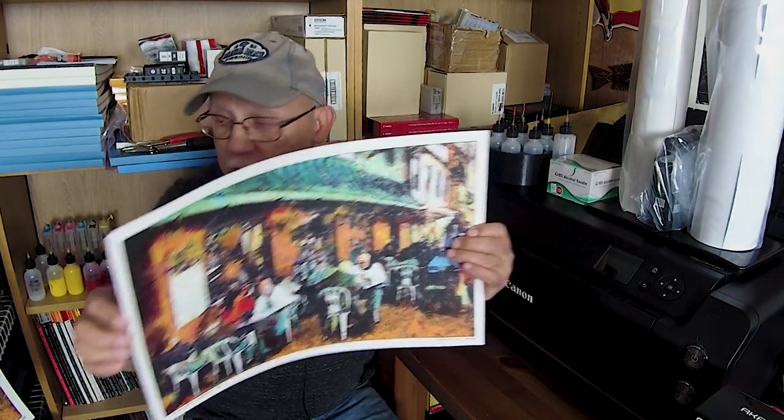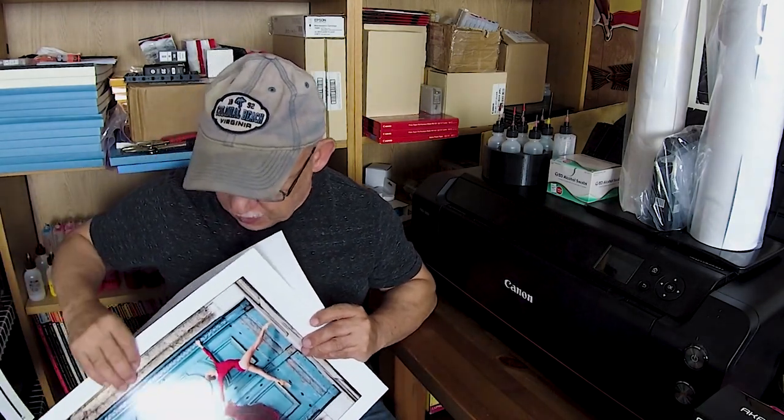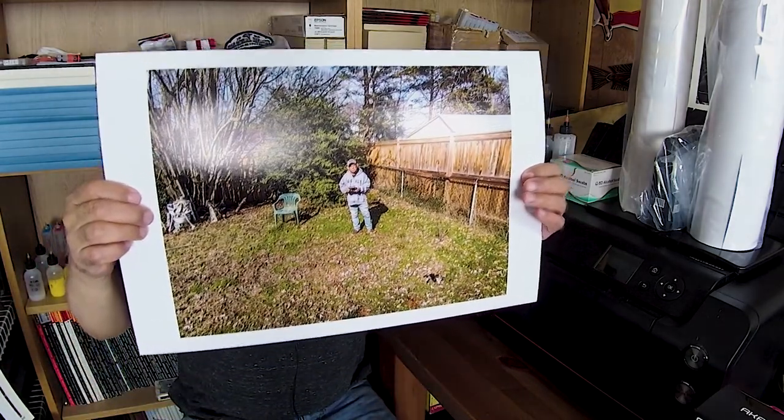Here's the thing that a lot of people get wrong. You want to produce something like this — or like this — or even something as mundane as just a selfie from my drone. You want to be able to get something at least as closely accurate to what you are seeing on your monitor.